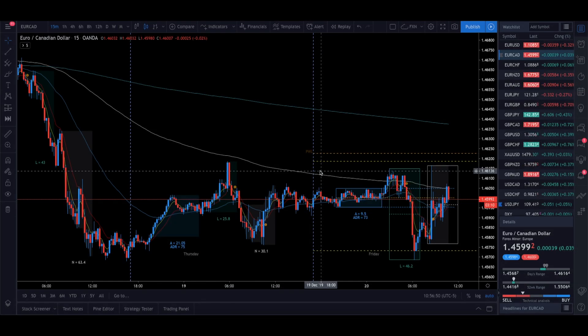FX Nation, what's up guys — welcome back to the channel and welcome back to another video. In this video we're going to take a look at some trades we took during the London session and also some during the US session. We're going to break down these trades so you know exactly what you're looking for when you use the FXN indicators on TradingView.